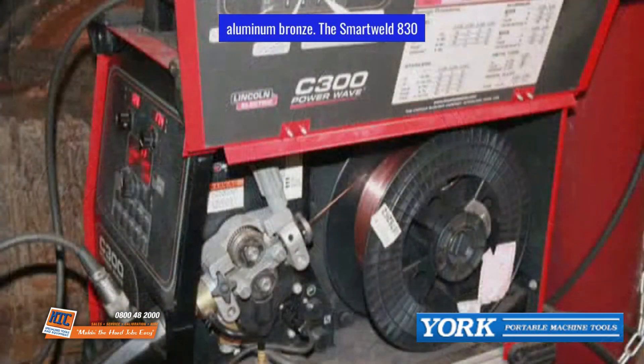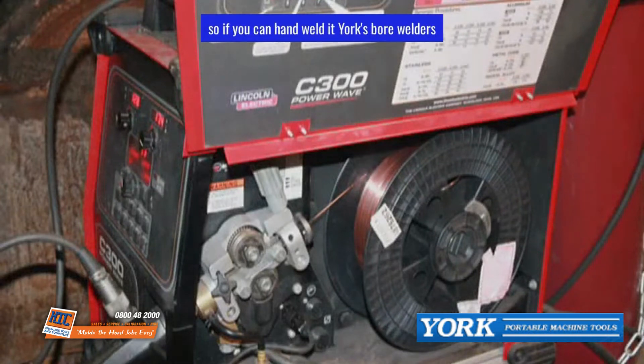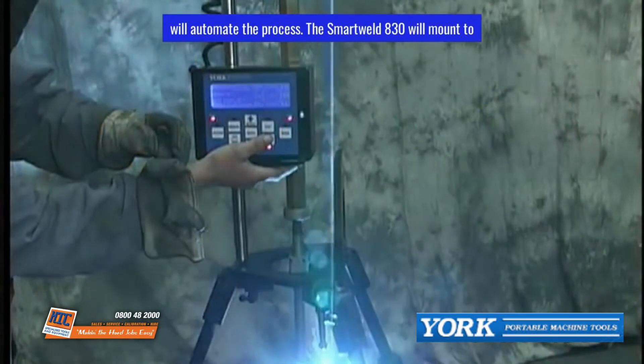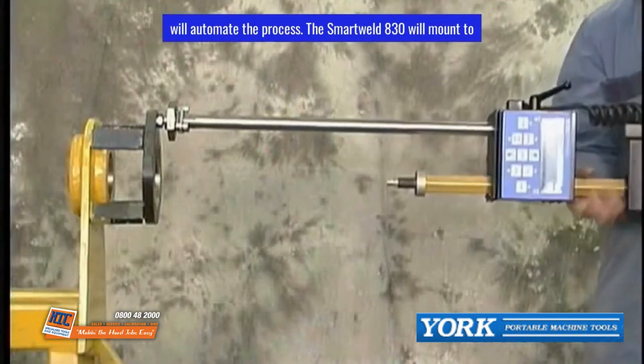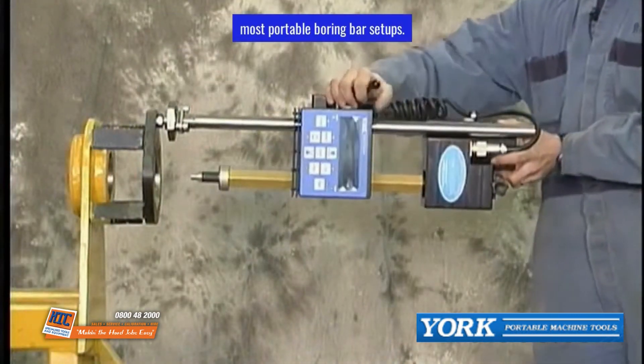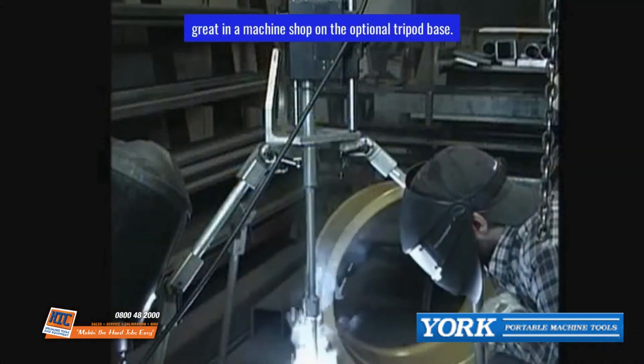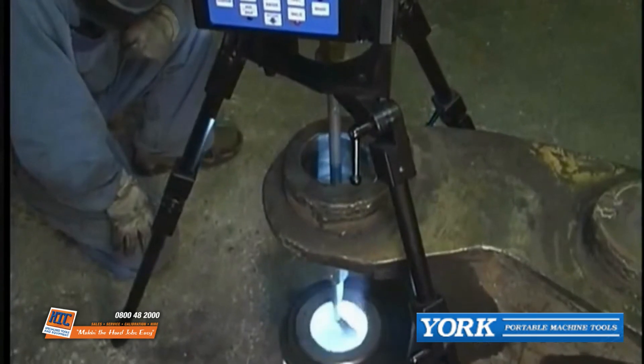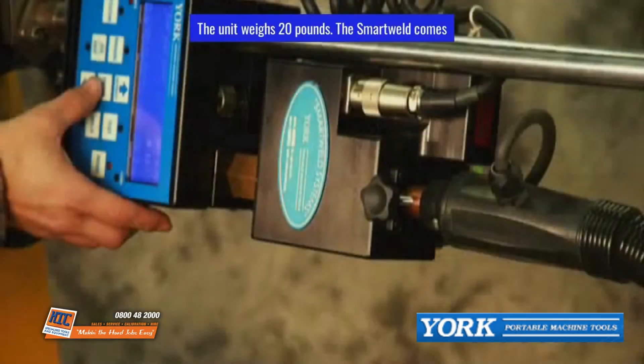The Smart Weld 830 utilizes your own wire feeder and welder, so if you can hand-weld it, Yorke's Bore Welders will automate the process. It will mount to most portable boring bar setups and also works great in a machine shop on the optional tripod base. The unit weighs 20 pounds.